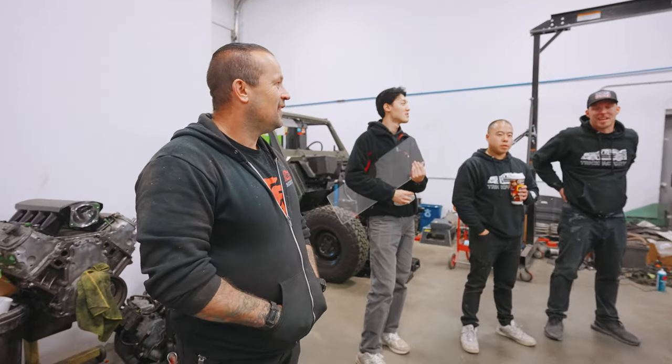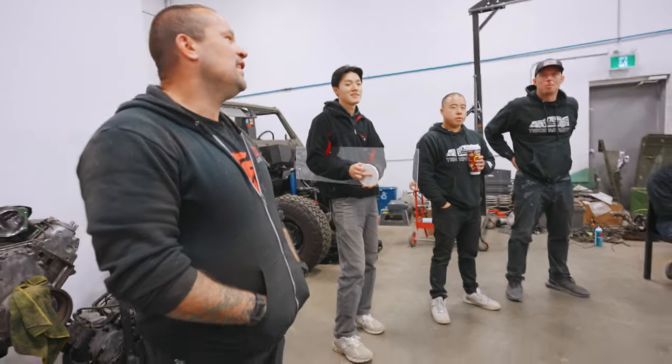We should put that to the test when this is done on YouTube. He has a G63, right?